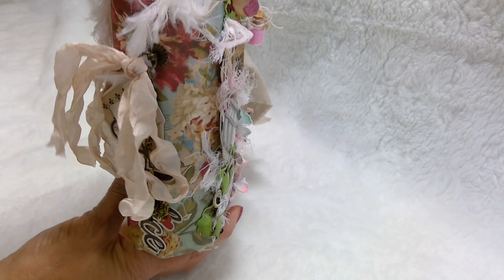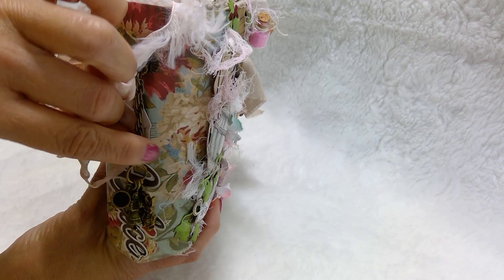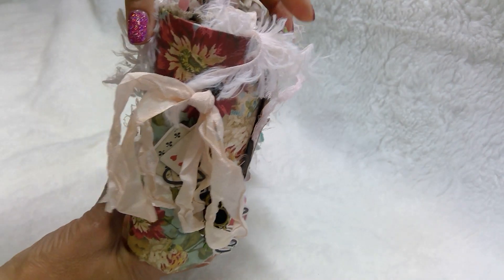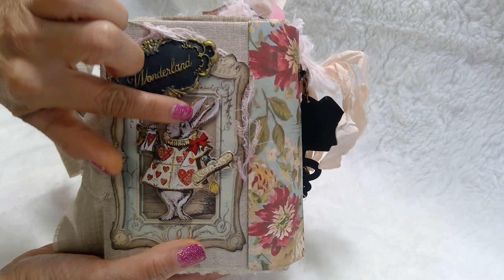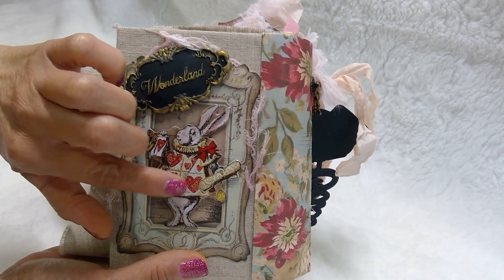On the spine we have a charm, some seam binding, the Alice title, and then some Alice in Wonderland charms which will vary. And then on the back we have one of the cutouts from the collection.